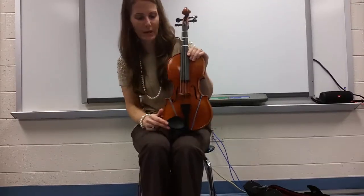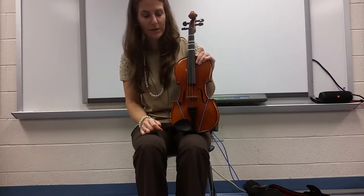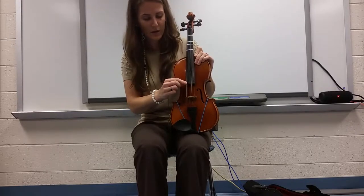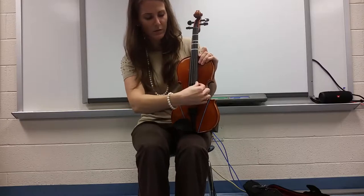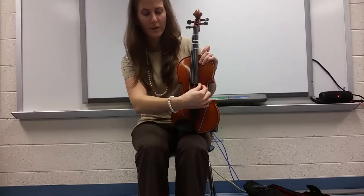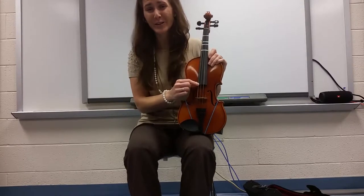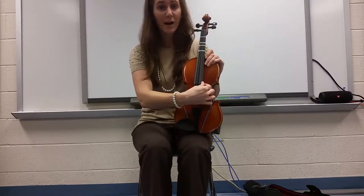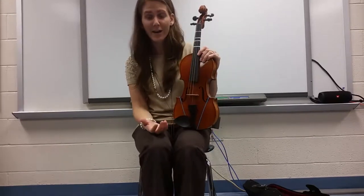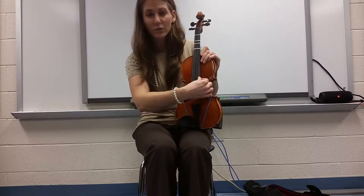The violin has four strings. What do you notice about the sound of the largest string compared to the skinniest string? I hope you noticed that the larger string actually sounds lower, and the skinny string sounds a lot higher. We know that from music class — the larger an instrument is, the lower it will sound, and the smaller an instrument is, the higher it will sound.